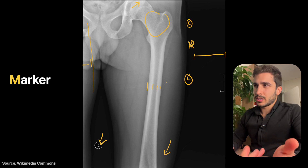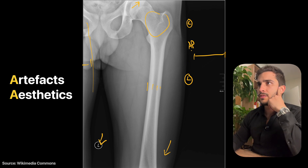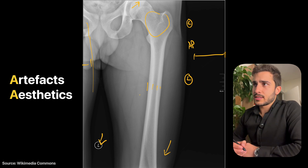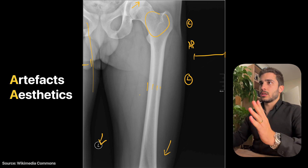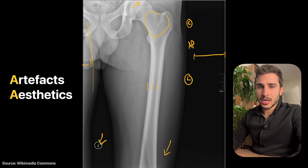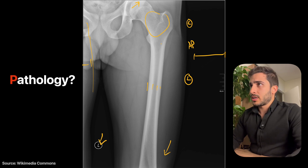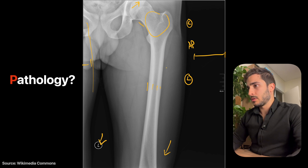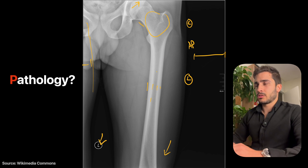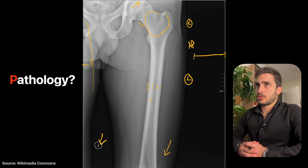The marker position isn't necessarily wrong, just a change would have been ideal. Aesthetics and artifacts: there are no visible artifacts and the aesthetics are really good — everything is in line and the anatomy is clearly visible. The only improvement would be centering slightly higher to include the full hip joint. No patient name or identification is visible for anonymous reasons. No pathology is seen — the neck of femur and long bone look quite good, with very thick cortices.